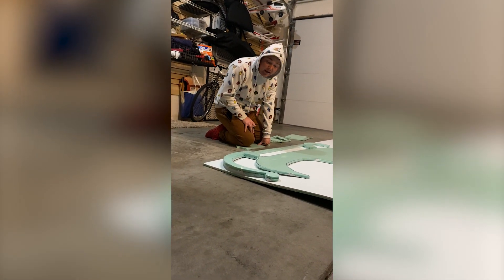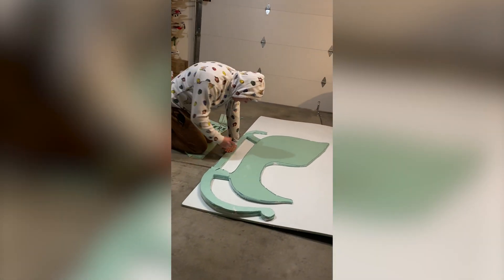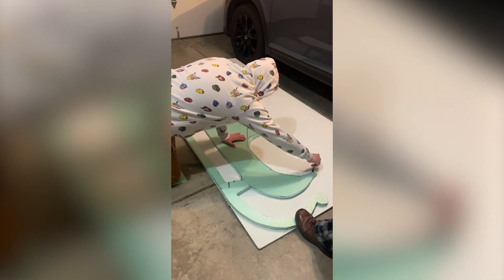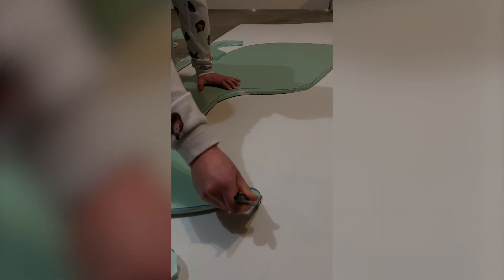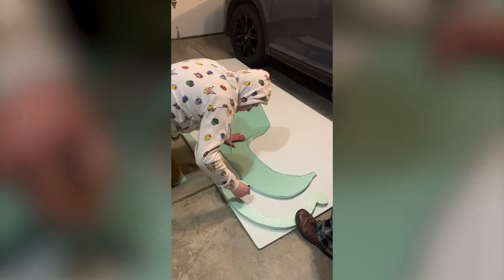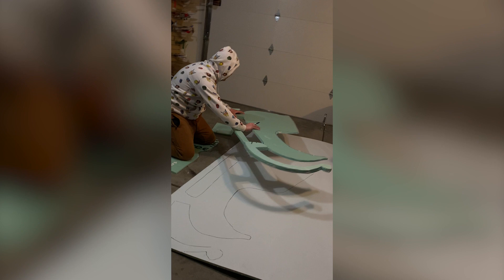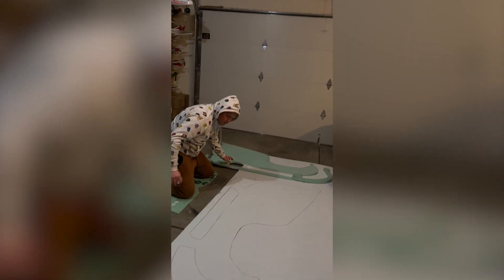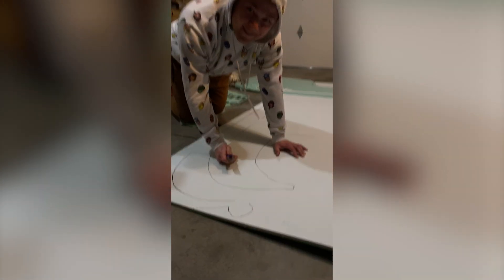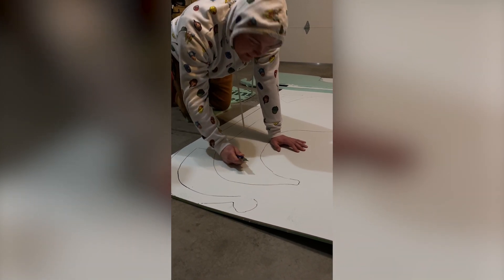It's day 2 of building Santa's sled. Now I've got to outline this part and cut out the right side. So here we go. Check this out. Now time to cut it. I'm scared, I don't want to mess this up. See? It's already nicking it.